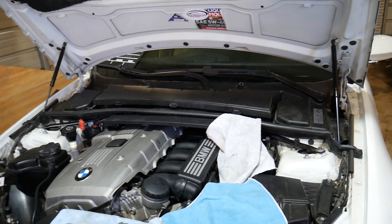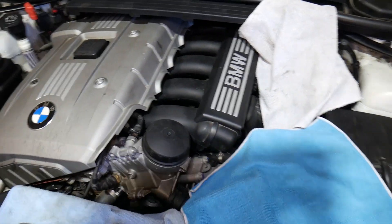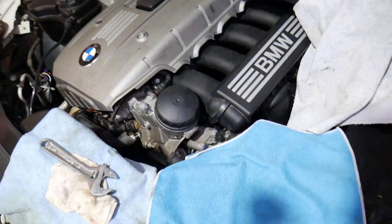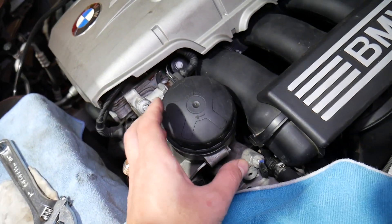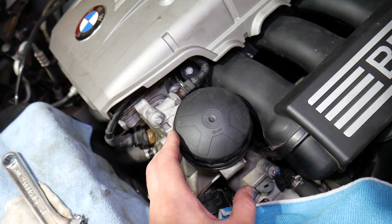Specifically, we have a 3.0 six-cylinder gasoline engine here. On your BMW, you will need to locate your oil filter housing. This right here is the oil filter housing.